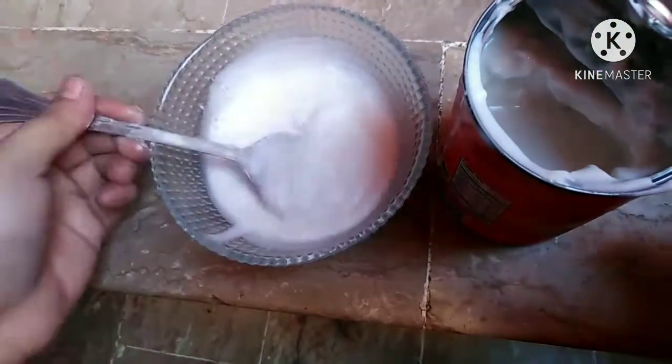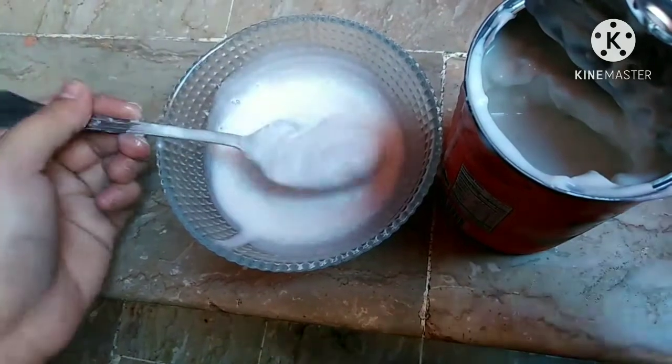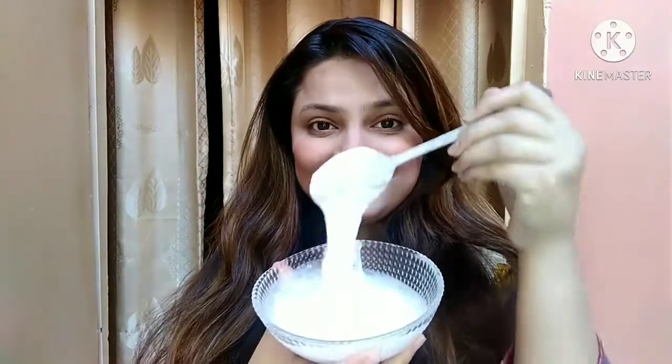My mask is ready. My hair is frizzy and I have a lot of hair, which is why I'm applying a generous amount. I will just put it on my hair now.